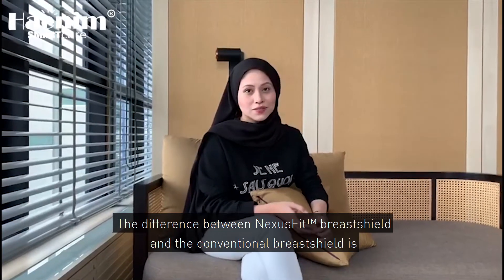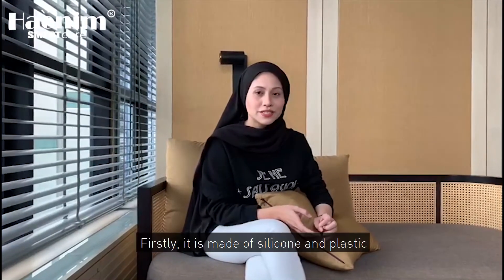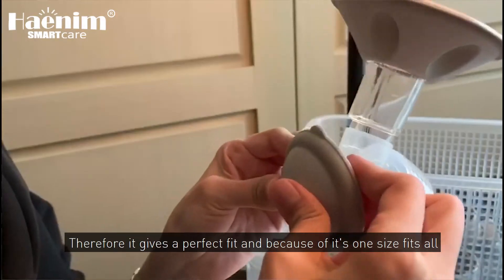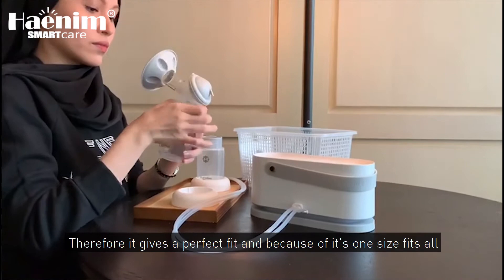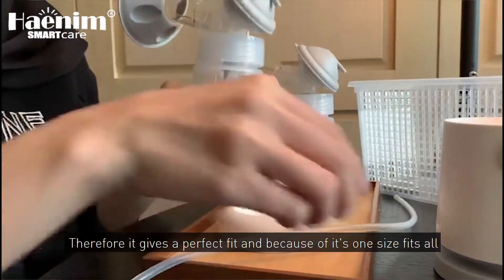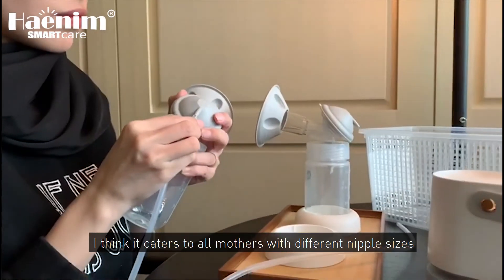The difference between the NexusFit brush shield and the conventional brush shield is that, firstly, it's made of silicone and plastic. Therefore, it gives the perfect fit. And also, because of its one-size-fits-all sizing, I think it caters to all mothers with different nipple sizes.